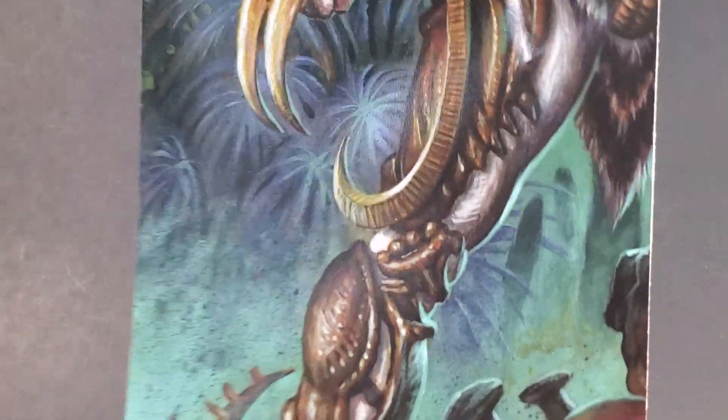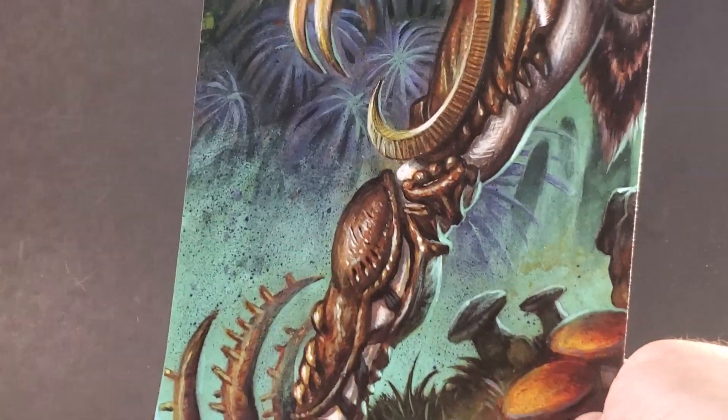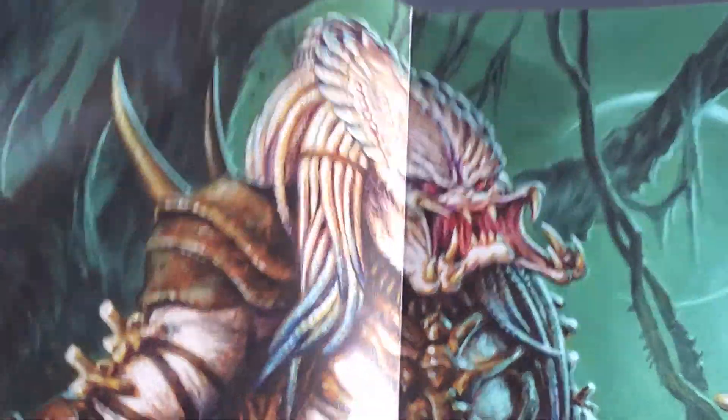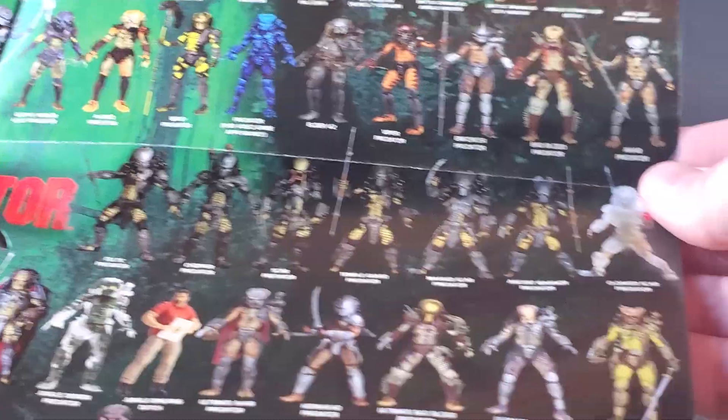Be careful when unboxing this figure because inside the cardboard sleeve that has the backdrop for the figure packaging, between that and the exterior box, there are three little pack-ins of paper. First up we get a poster of the Alpha Predator artwork so you can have that on display, and if you open it up we get presumably 100 other figures listed out here.